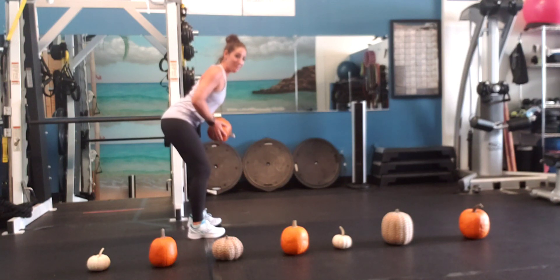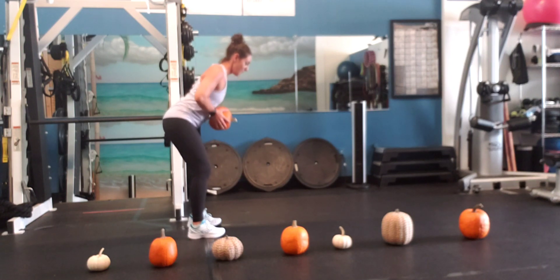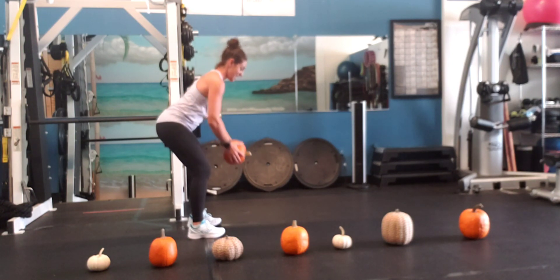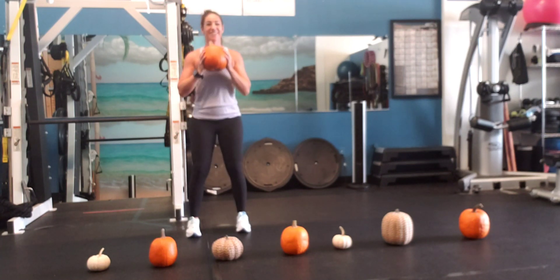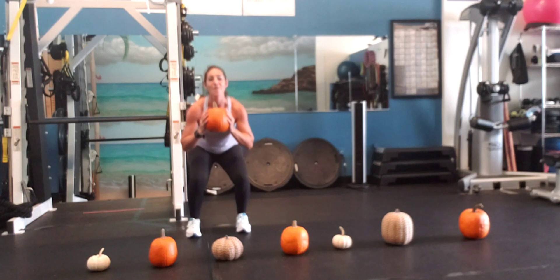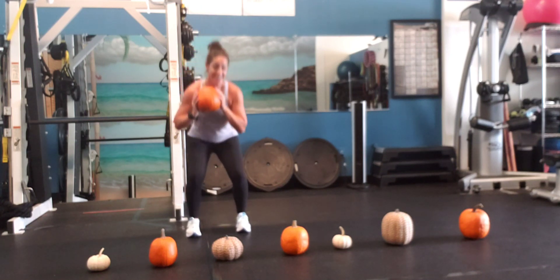Bent over row — lean forward, flat back, abs are in, pull it. One, two, three, four, five, six, and seven. Squats — one, two, three, four, five, six, seven. There's round three!